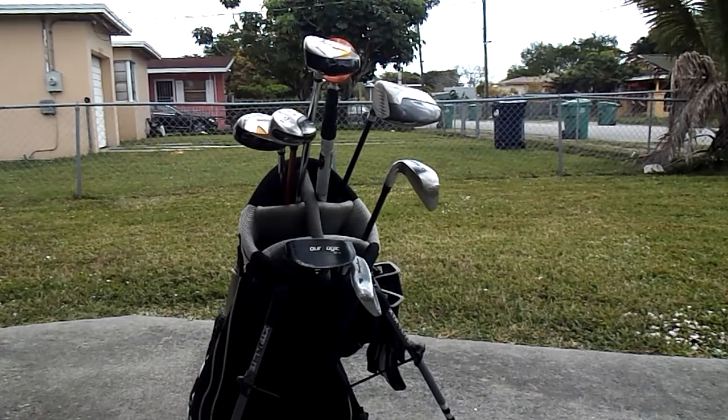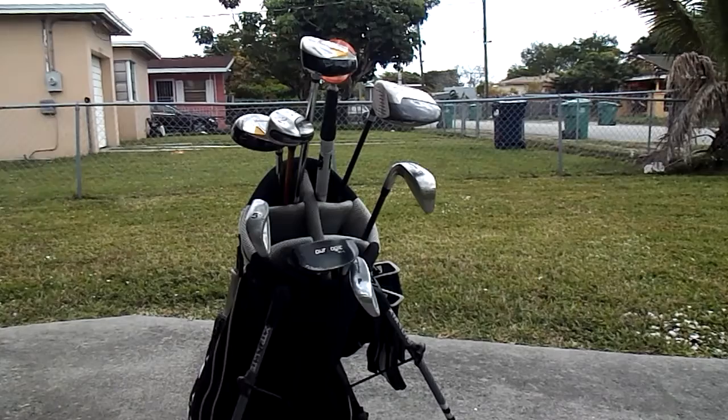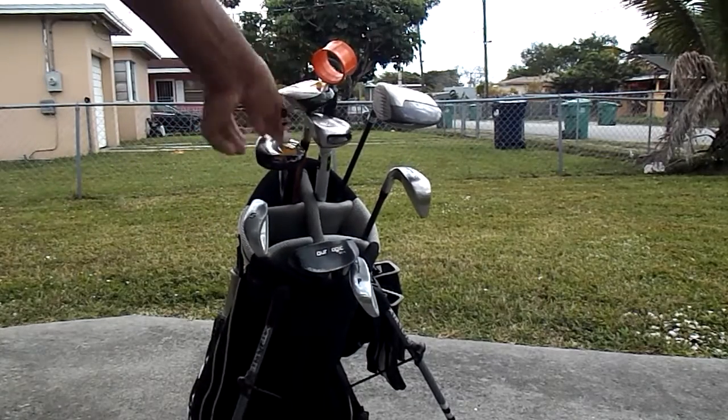That's going to be my club bag for this weekend. You've got to keep changing your bag around until you get the right mix. If you count it now, that gives me eight clubs, and that's the number I want.